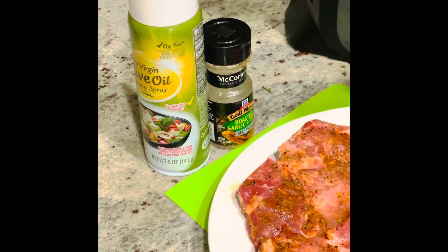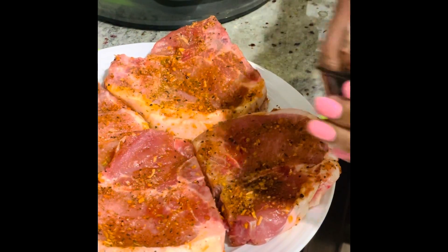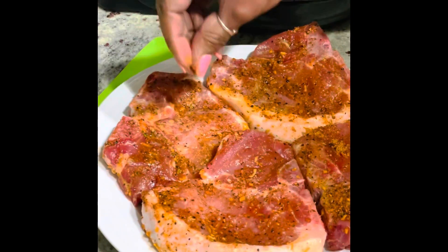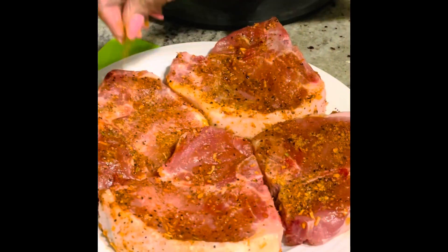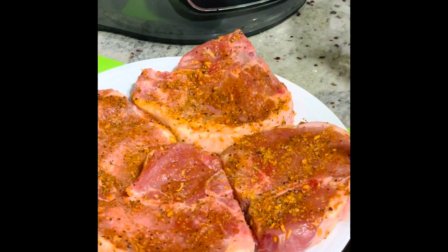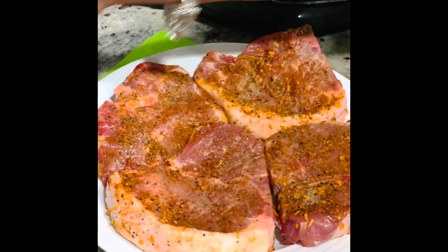Today's dish is my air fryer pork chop. I've already seasoned and sprayed the other side, and I'm finishing up this side. The seasoning blend I'm using is McCormick Roasted Garlic and Herb - it's really good, has a little spice to it, and already contains salt and pepper so we don't need to add any more. I'm using olive oil spray to lightly coat the pork chops.